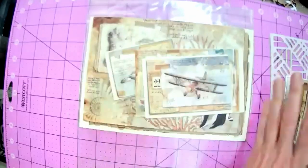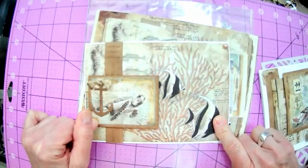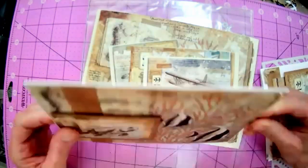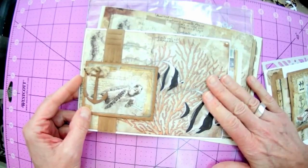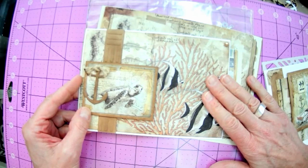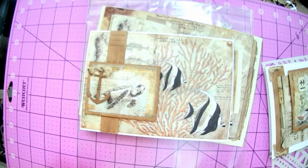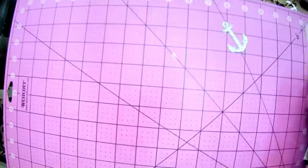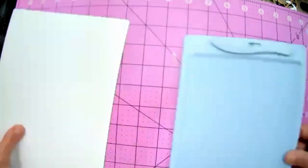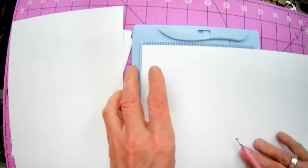So the first card is a five by seven card. If you want to go ahead and cut your card - I used a white card but you can mat it on a different color. From an eight and a half by eleven sheet, cut it to seven inches by ten inches, and then score it and fold it in half. I've got mine cut already because I use a large guillotine. Let me get my scoreboard out.